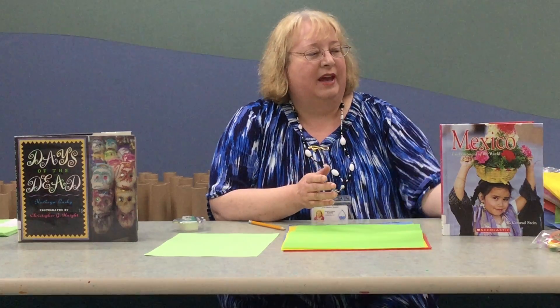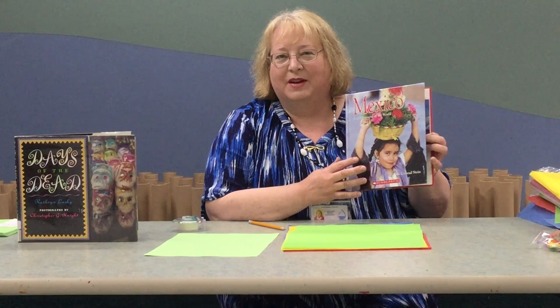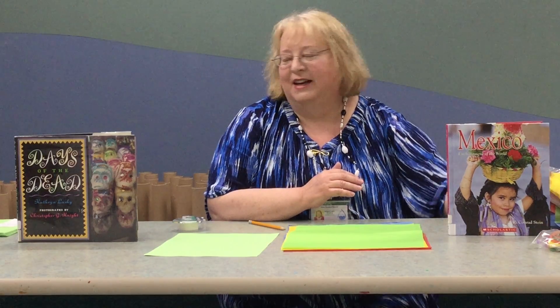Good morning everyone. Welcome back to Craft Corner for our second project for North America Week. We are featuring paper flowers from Mexico, and we have lots of books in the Children's Department about Mexico, the people, the culture, their history, everything.